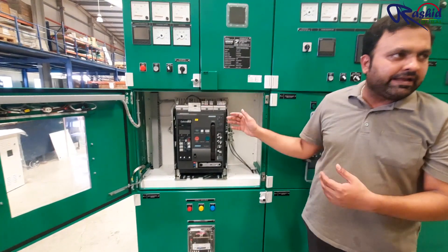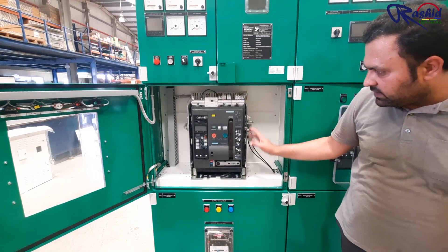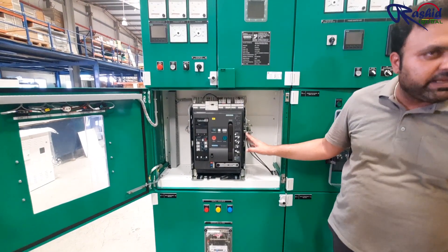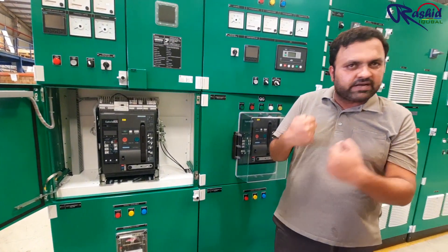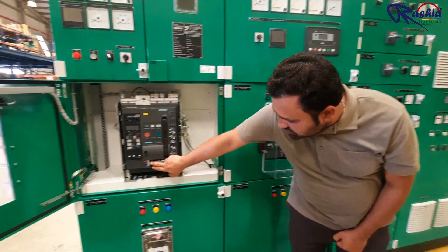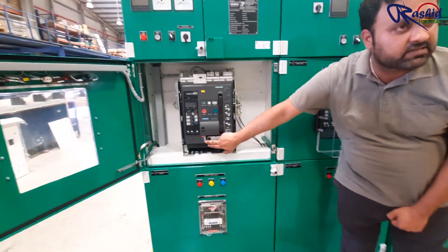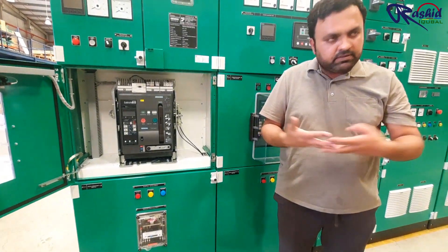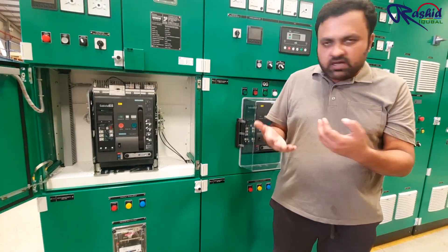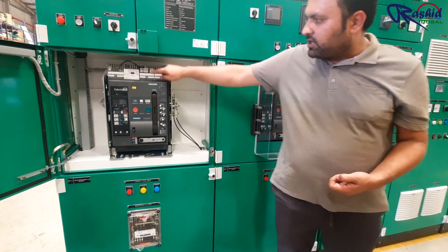Related to that, it has many safety features. Right now this is in the connect position, meaning our ACP terminals are connected to the bus bar and it is ready for operation. You have a position indicator which shows connect, test, and disconnect. Connect means the ACP is fully connected to the terminal; test means the main contacts are disconnected but the control is connected.